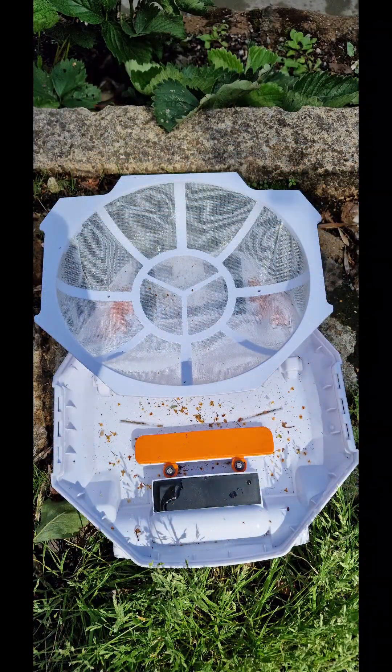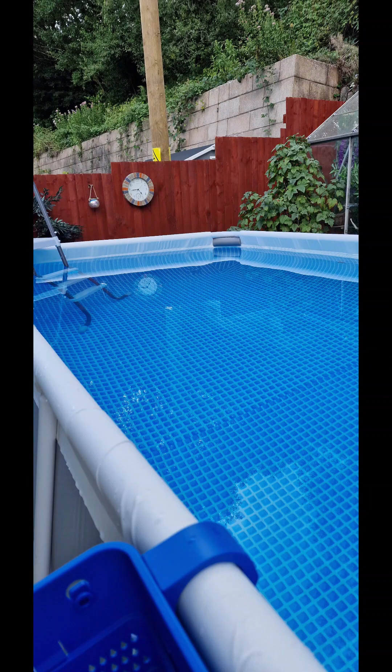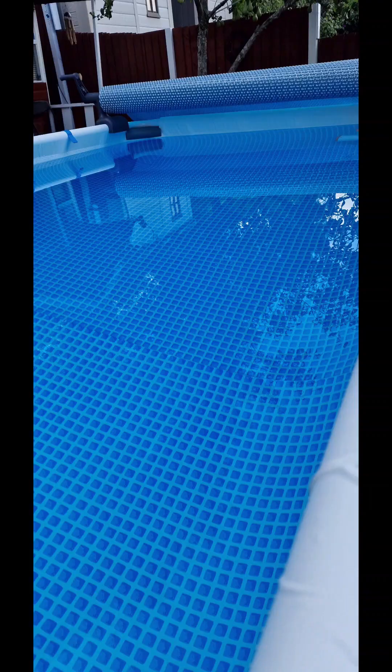Here are the photographs showing the pool hoover after he's been in the pool. As you can see, he's managed to pick up quite a little bit, but again, my pool wasn't really that dirty. This is going to be much more useful after a winter's period where you reopen the pool in the summer and need to clean the bottom. All in all, I find him okay — he didn't get stuck and he's cleaned up great.